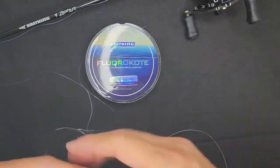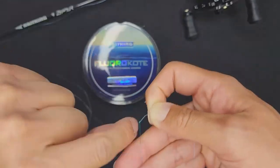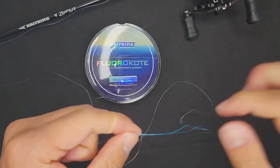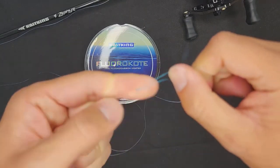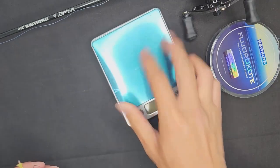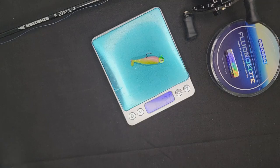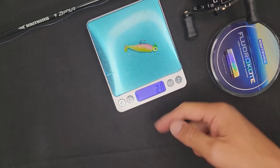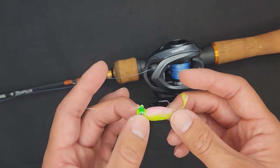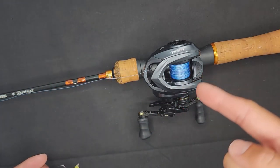Now that the braided line is spooled on, it's time to put on leader material. I like to use FluroCoat once again at 4 pounds. The knot I typically use to connect the braided main line to leader material is the Albright knot, but use whatever you're most comfortable with. I have a new Z-Man swimbait here — this is the Shad Fry — on a 1/16th ounce jig head. Once you weigh this, it comes out to 2.8 grams, which is perfect for ultralight fishing. This is going to be a very fun lure to throw during the fall for any species: trout, bass, crappie — you name it.